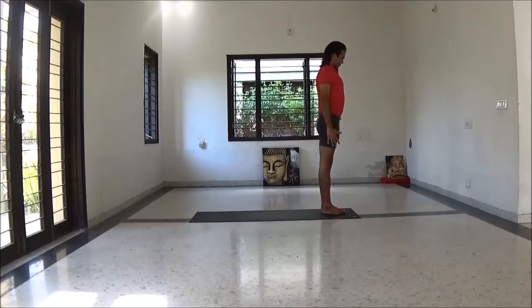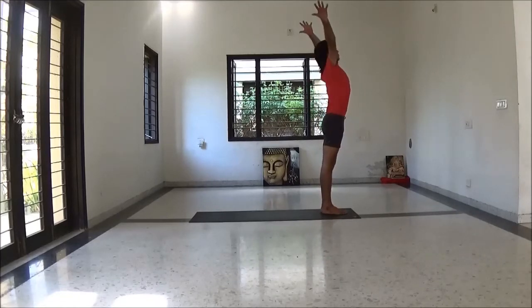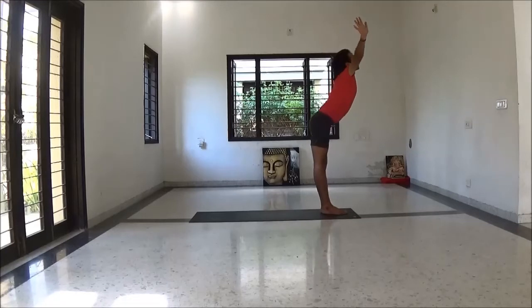Inhale hands up, look up. Lengthen your spine. Exhale fold forward.